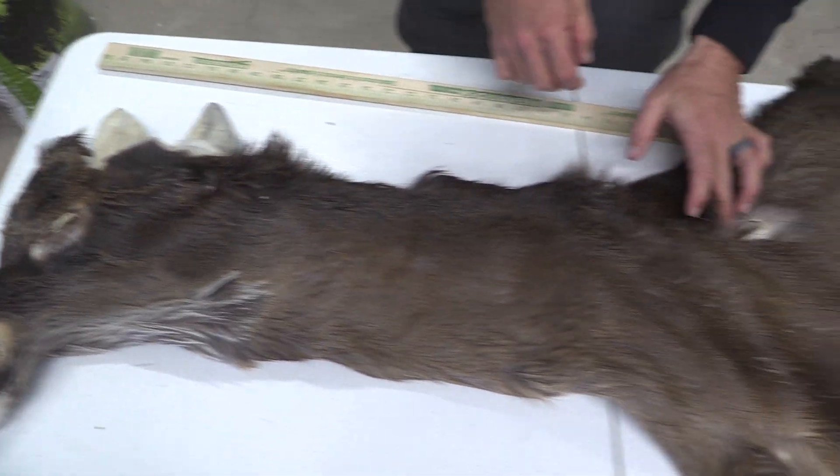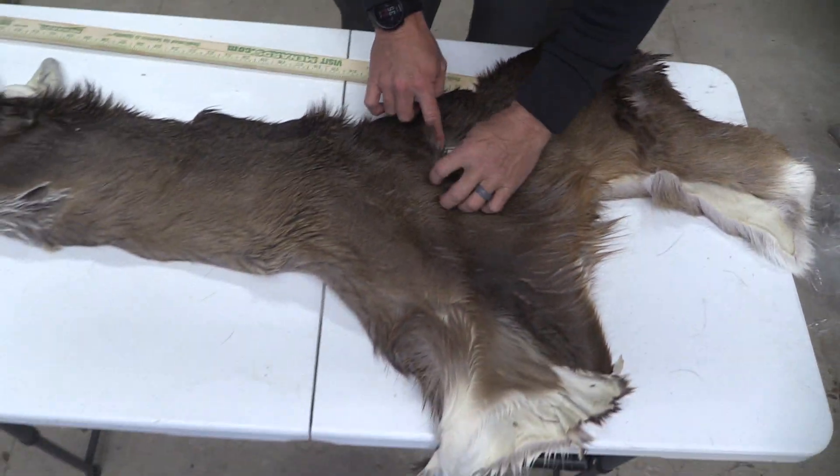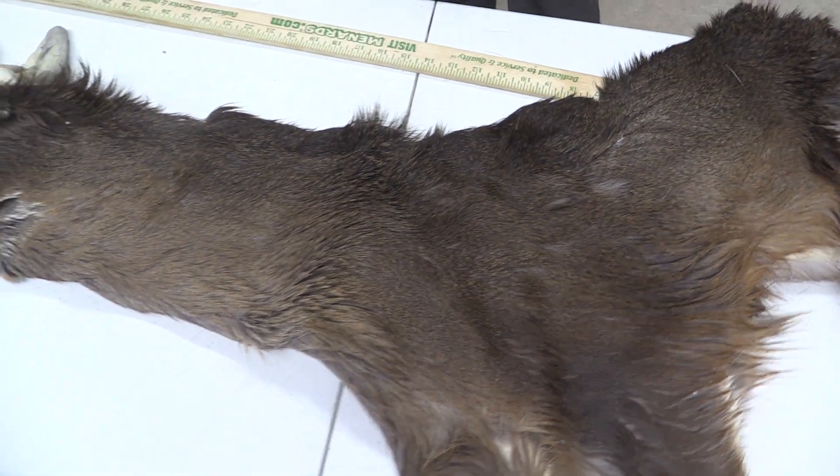We've got one broadhead hole right here at the top of the shoulder, but it's a nice clean cut and you've got all that long hair right there to cover it up. Definitely a good commercial plus piece.